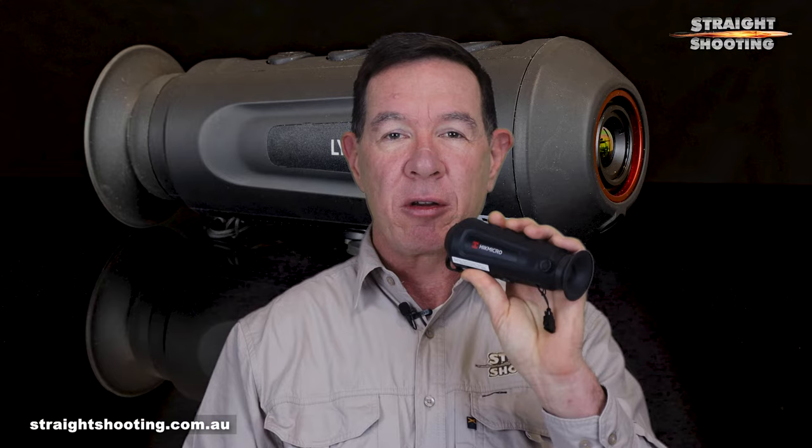G'day shooters. This little device is a Hike Micro Lynx Pro LE10 and it costs about $200 less than the equivalent thermal spotter did two years ago, and it performs two or three times better. If you want proof that thermal imaging technology is improving fast, this is it.